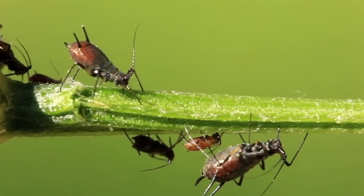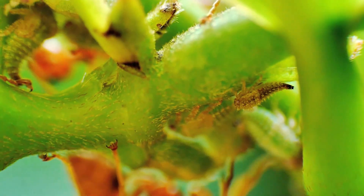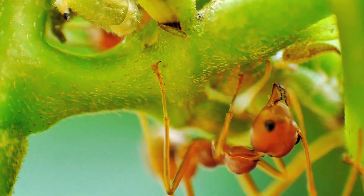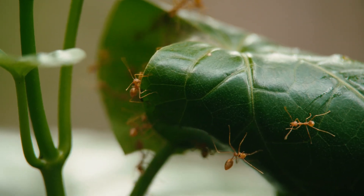Aphids are a bit like a vacuum cleaner. They get onto a plant and suck all the sap out, then excrete it in the form of what's called honeydew. That's when ants will farm the aphids and eat that honeydew - that's what the ants are after. We can use the ants as a way of finding out whether we've got an aphid infestation, because all you've got to do is look at your plants and watch the stems. If you see a trail of ants climbing up a stem, chances are you've got an aphid infestation in that plant.